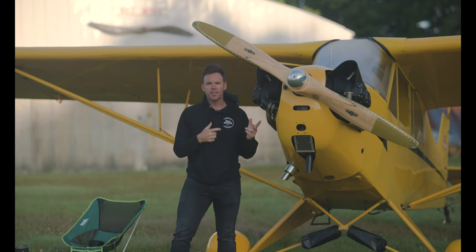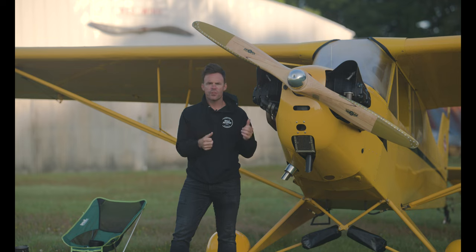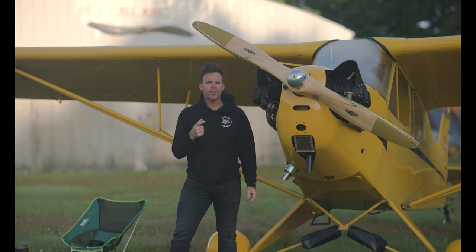In these airplanes, you pick your heading or you pick a landmark, you start to bank the airplane. Once you get to around 15 to 20 degrees, you start to increase the back pressure. And then once you get to 45 degrees, pick a point on the horizon that cuts through the cowling on your airplane, if you're stable, and just keep that point there.